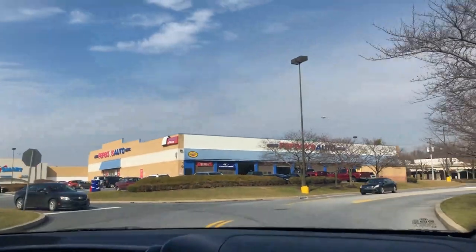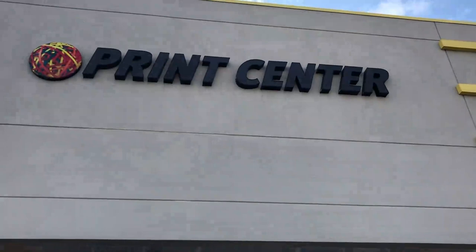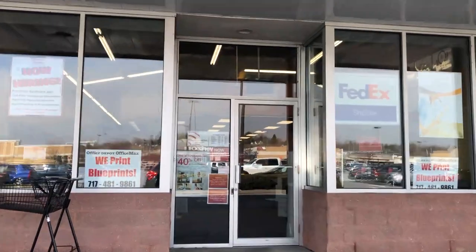We're almost at OfficeMax. If you are smarter than me, you could actually order your prints online and then come pick them up. But we're about to go in and just give them a USB and make it happen.